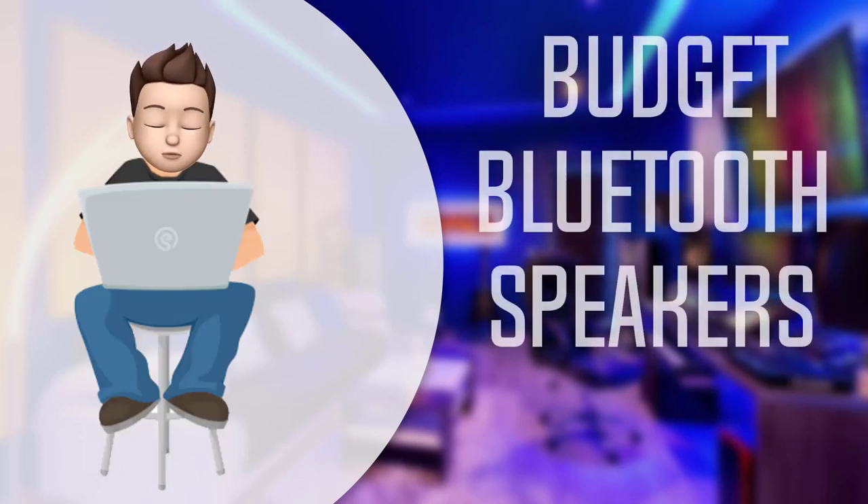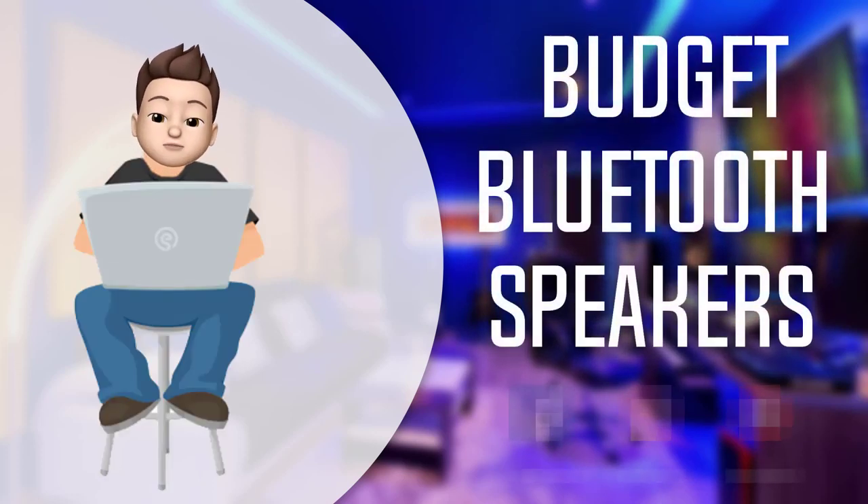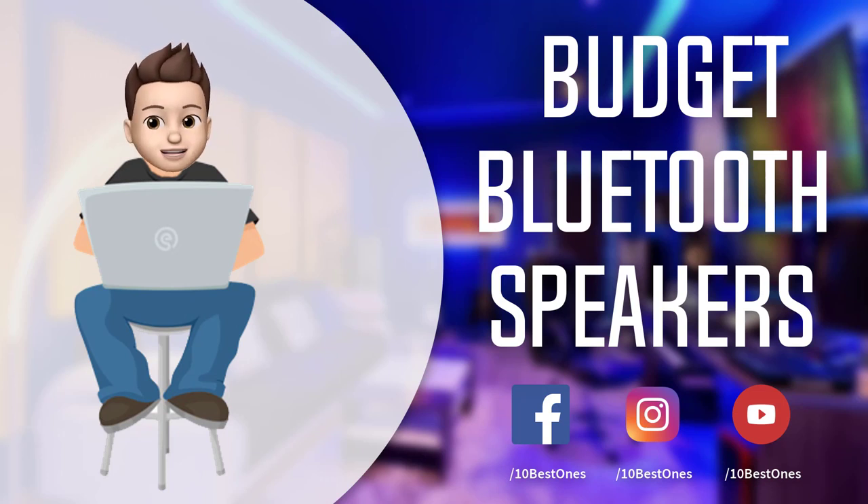In this episode of 10 Best Ones, we are going to check out the top five best budget Bluetooth speakers in 2018. I made this list based on my personal opinion, listing them based on their price, quality, durability, and more. If you want to see the price and find out more information about these budget Bluetooth speakers, you can check out the links down in the description and the comment section below.